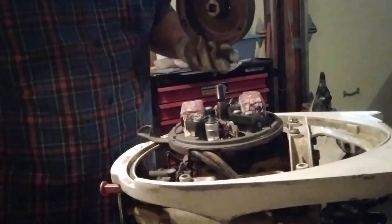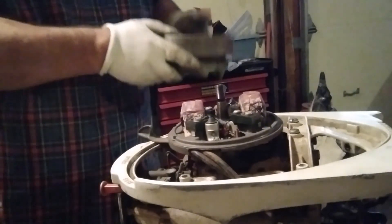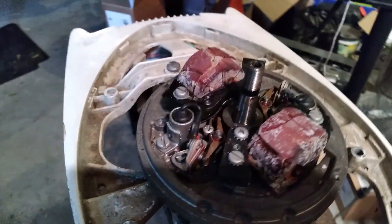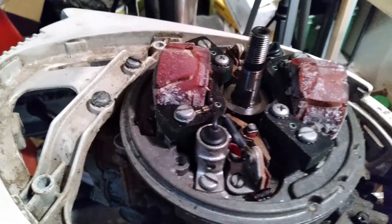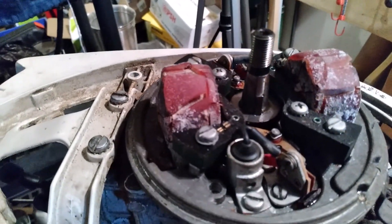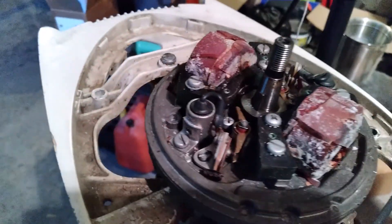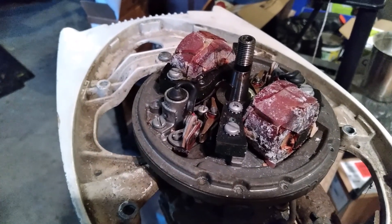Oh, what a mess. I'm surprised. We'll be back — take care.